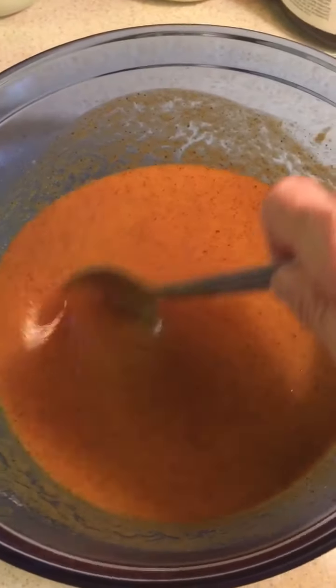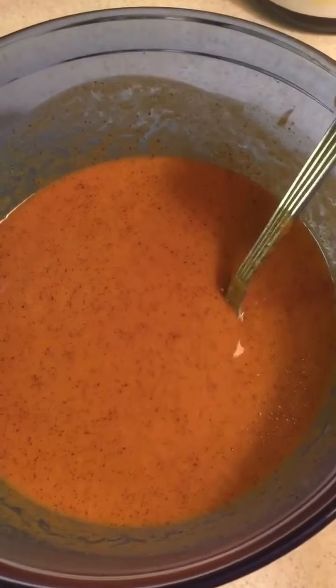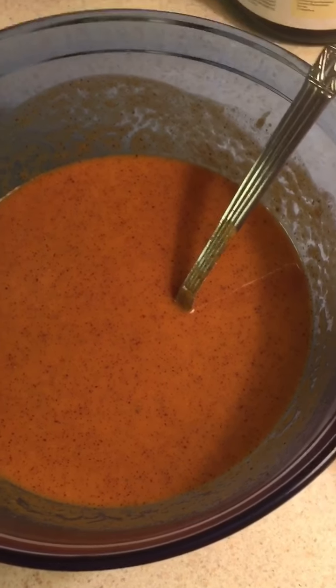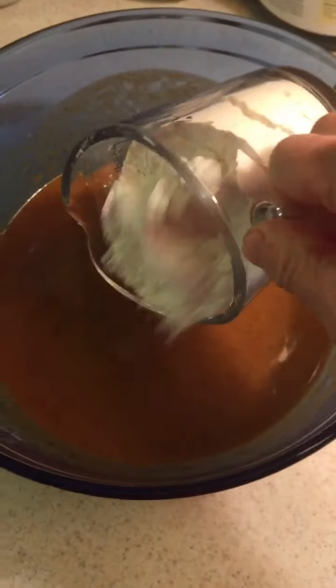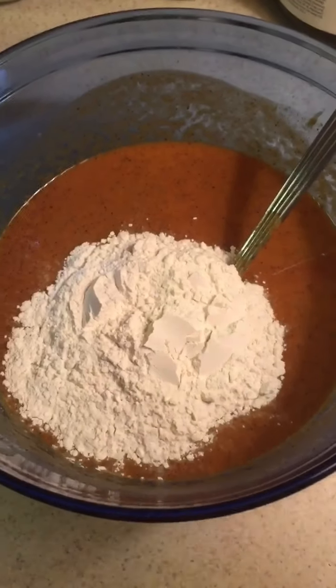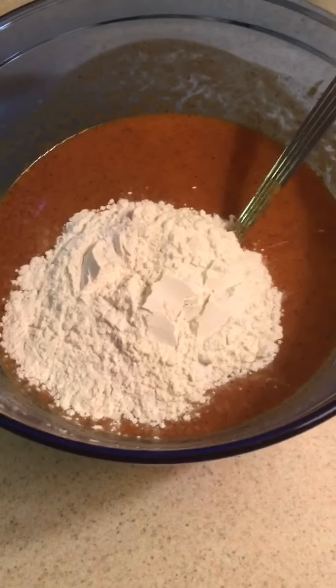Now once you have all that mixed together nice and good, this is when you want to start adding in your seven to nine cups of flour, but you want to add it one cup at a time. Put your one cup of flour in, mix it all up, add your next cup, add your next cup — make sure you keep track of it.